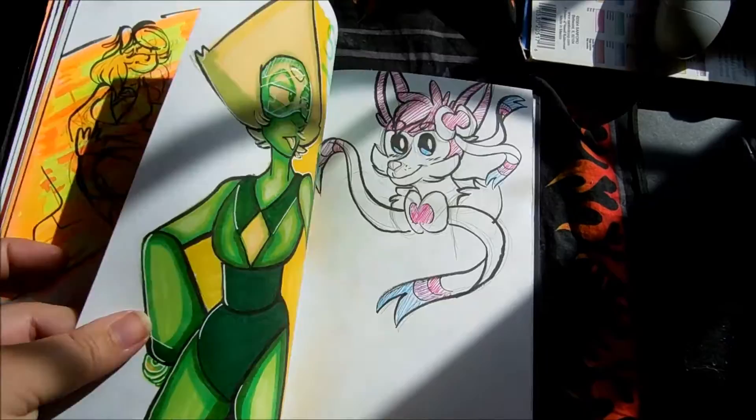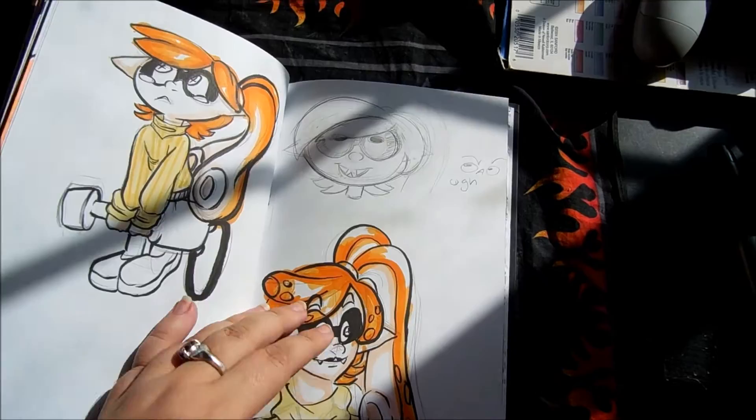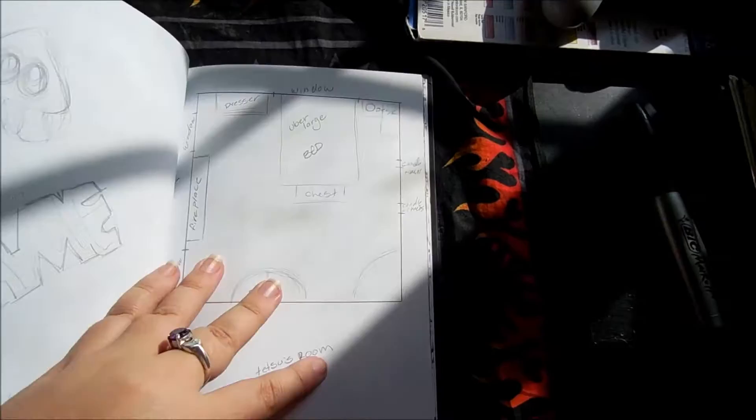Peridot attempt. Really quick doodle of Sylveon. My friend was like, make an Inkling OC, so I guess that's what this is. I might redesign it, I don't know. I don't have a Wii U and I really want one. So whenever I go to my friend's house that has Wii U and Splatoon, I always play it.